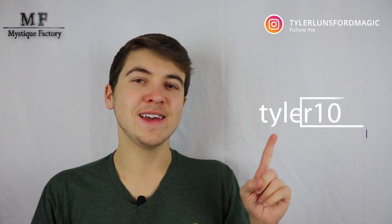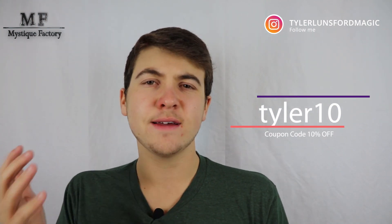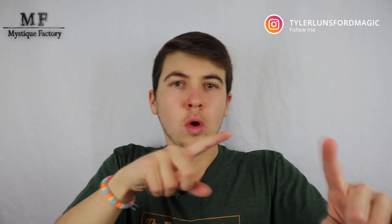One more thing before this video gets started — I do want to mention that you can check out Mystique Factory's daily deals on their website. Links will be in the description, and also use code TYLER10 at checkout to save 10% off your first order with Mystique Factory. That 10% does not go to me; it really is just me trying to help you guys out. So let's go ahead and get into the review.